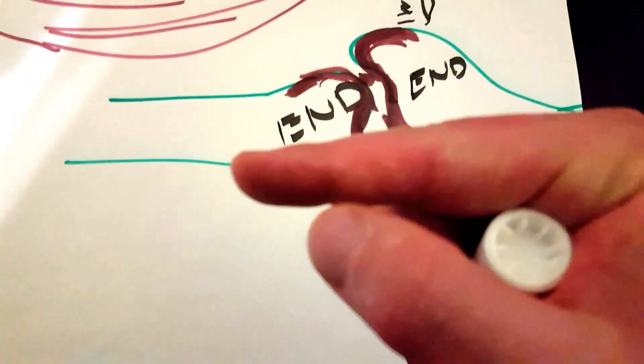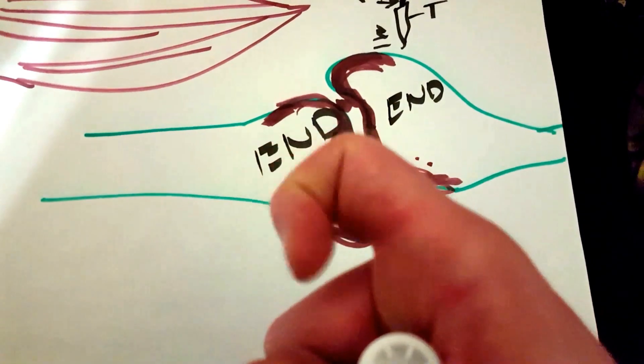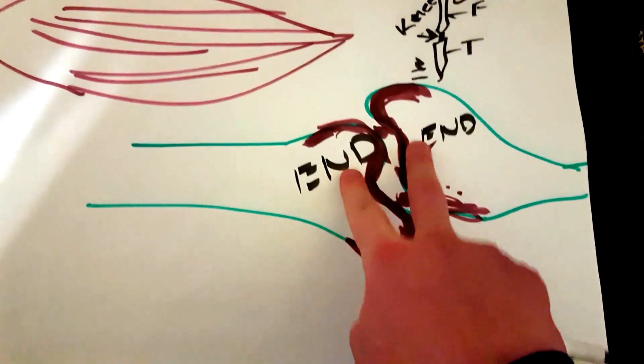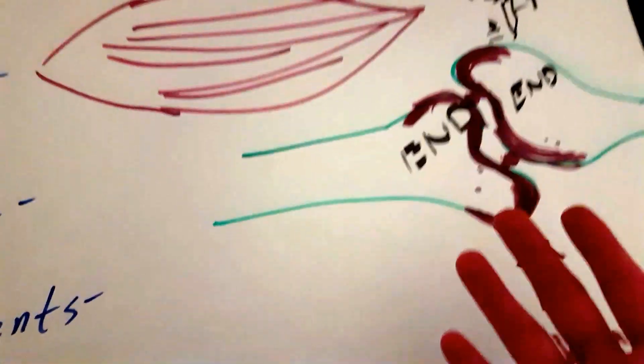So for example, this right here where it bends, and this right here — those two are called joints. There's a bone here and a bone here, and they bend. So that's a joint: where the end of two bones meet. It's as simple as that.